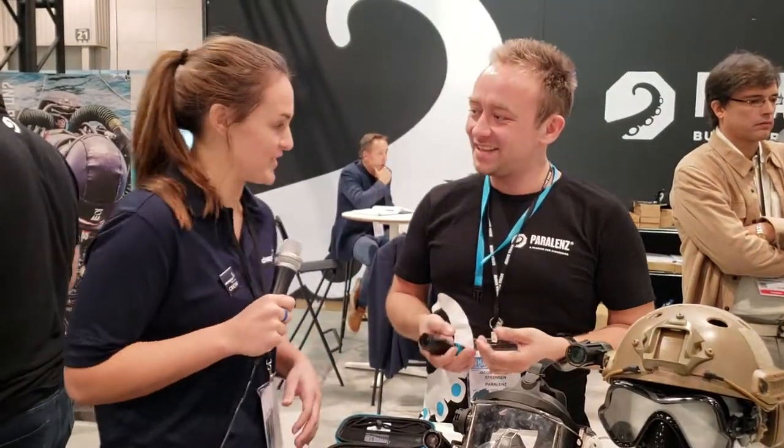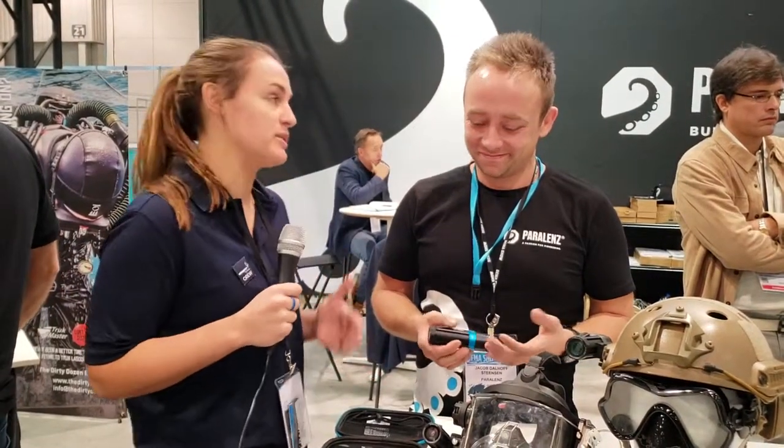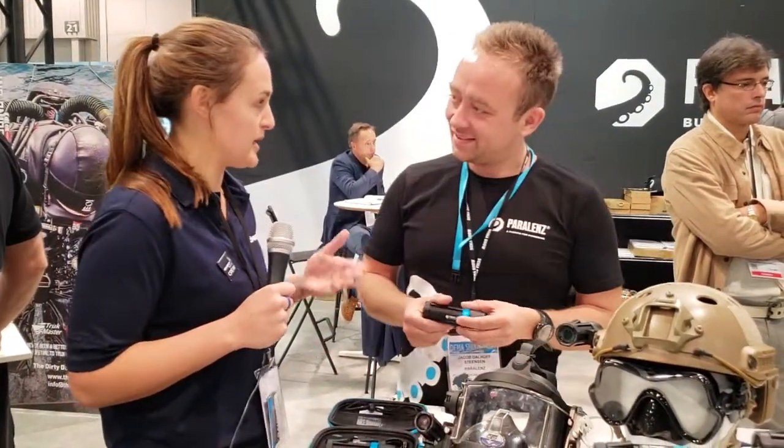I love that, especially the durability, because I tend to break things while on vacation. Okay, so we have a ton of stuff in front of us too. Tell me about the different mounting options and different environments you can be in with the Paralens.